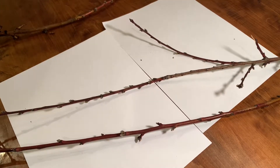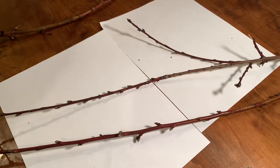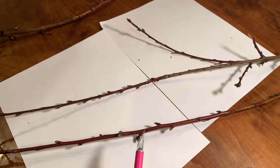Hey, it's Gabe. I just wanted to talk peach bud basics with you guys. First, let's talk about what is going to be a flower, which turns into a peach, and what's going to be a vegetative bud.